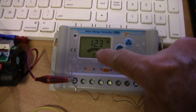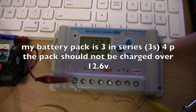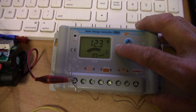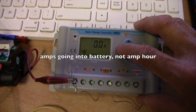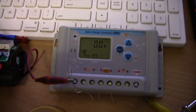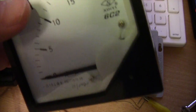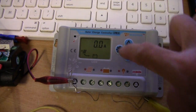Here now is the battery voltage — I haphazardly connected it to the battery there — 12.3, and this is temperature. This is the amp hour going into the battery. So instead of using an amp meter like this, this reading will be here.